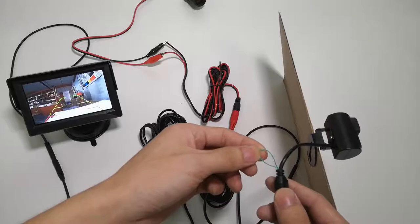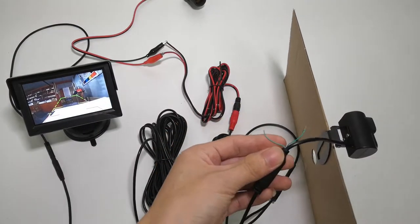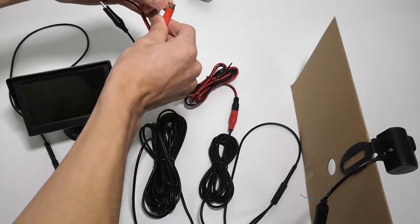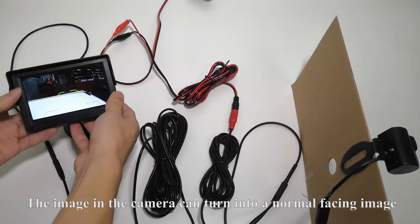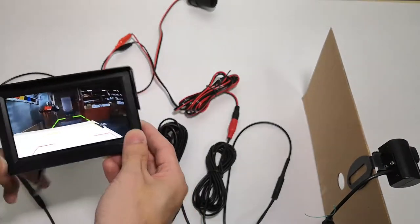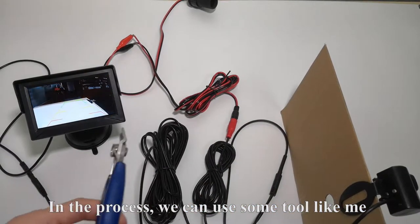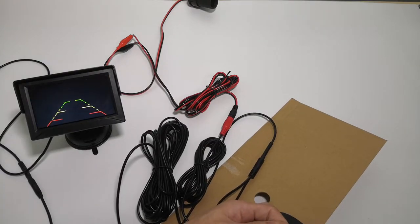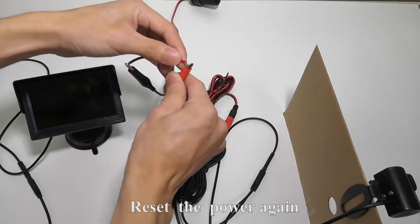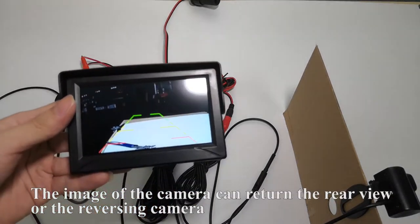Finally, we test the function of the green wire. I use scissors to cut the green wire, then reset the power. The image from the camera can turn into a normal forward-facing image. But when I connect the green wire again — using a tool if needed — and reset the power again, the image returns to the rear view, or reversing camera view. Okay, we finish the whole installation.